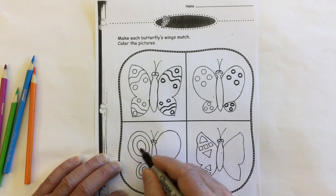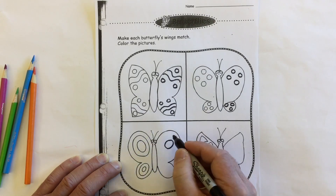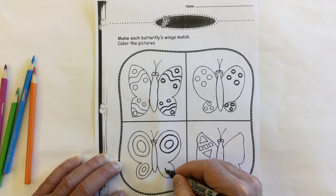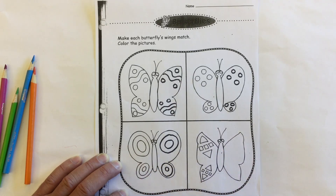Here on this butterfly we've got a circle here and then a bigger circle around it. And same thing on the bottom — a circle here and a bigger circle around it, making these wings symmetrical.